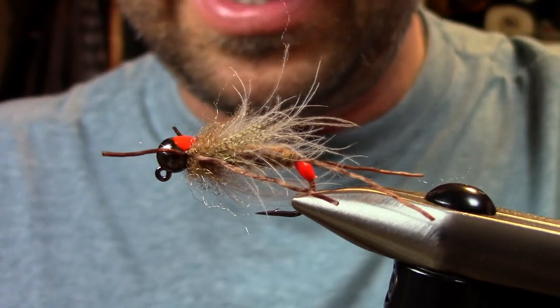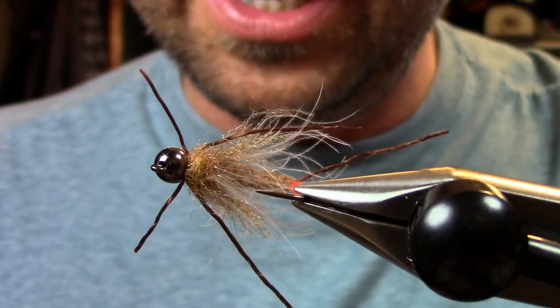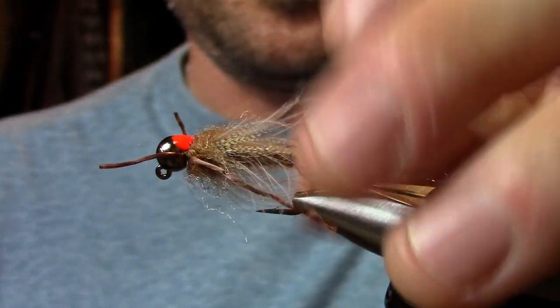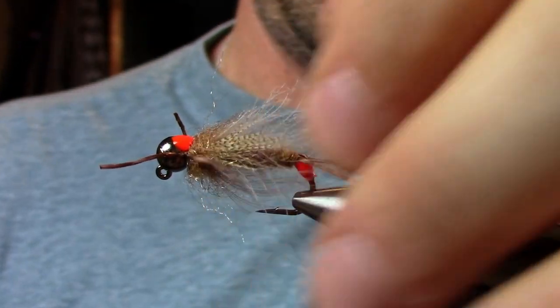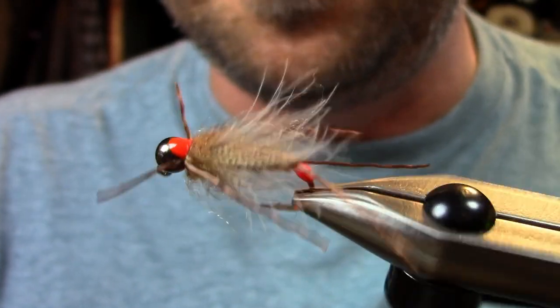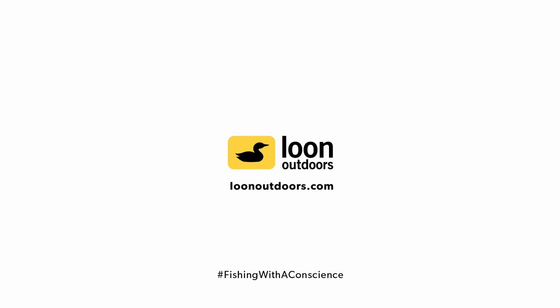Pick it out and there you go — ready to dredge up a few fish this spring during runoff. Again, Hogan with Loon Outdoors. That's Hogan's Runoff Stone. Tight lines.